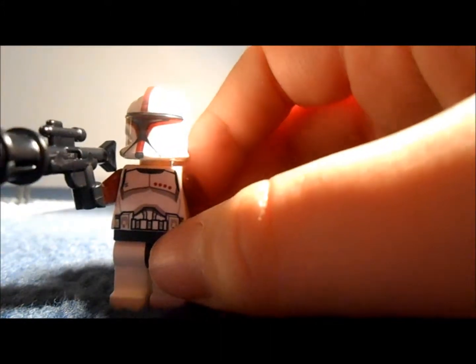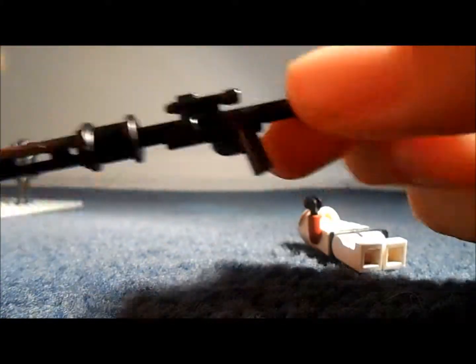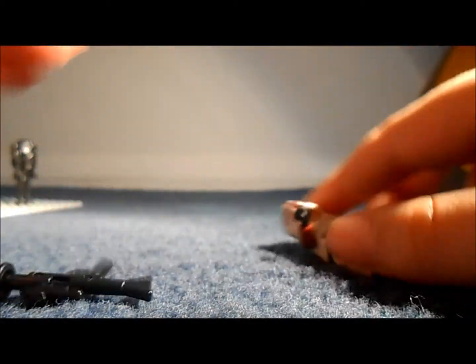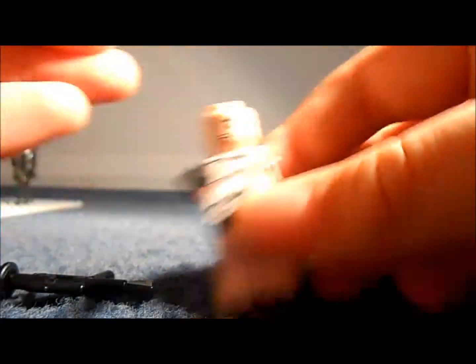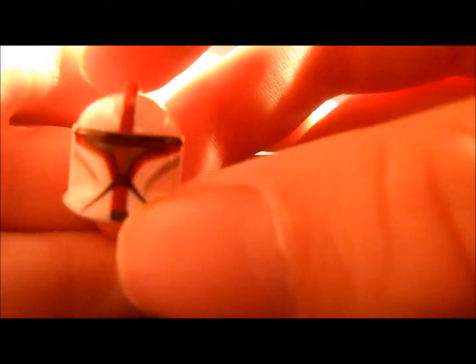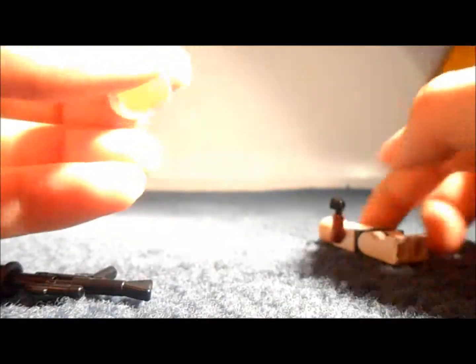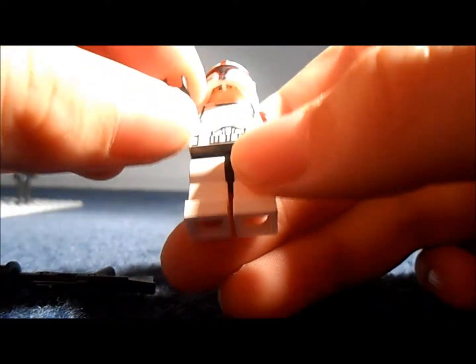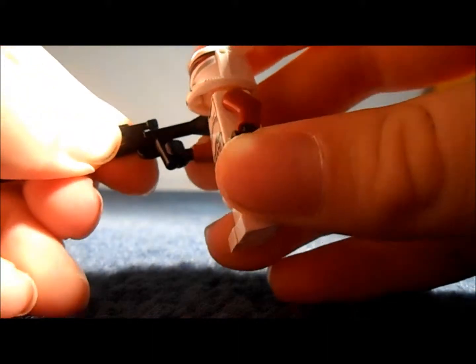Next figure is the Clone Captain. He's got these rifles with the long bit on the end, which is really horrible. He is a very nice figure though - he's got some red markings on his face which fits in very nicely. Very nice colour, I like this red. He's got the same face but it's also slightly different - he's got four red dots in there to show his rank as captain. It's a very nice figure.